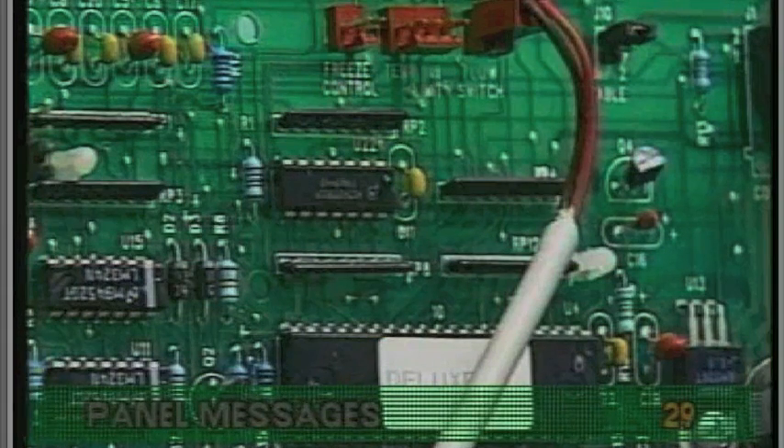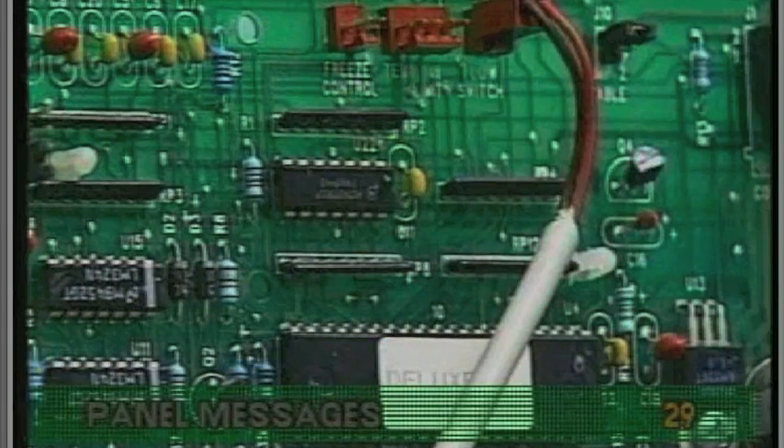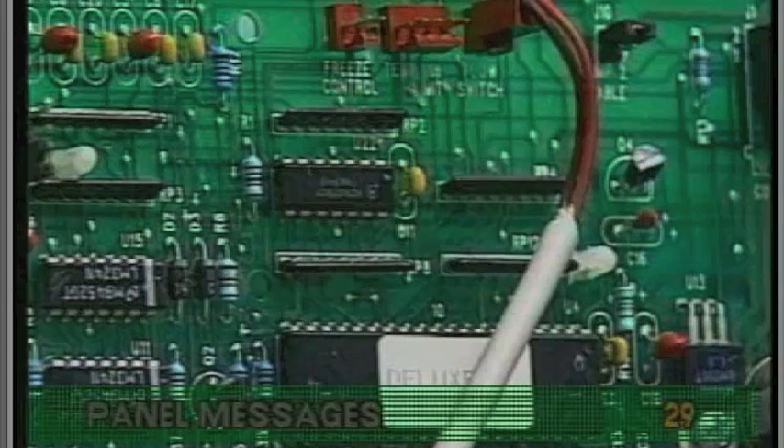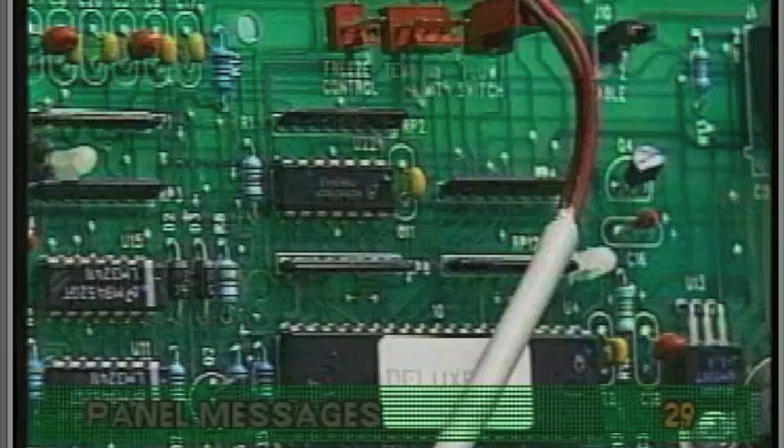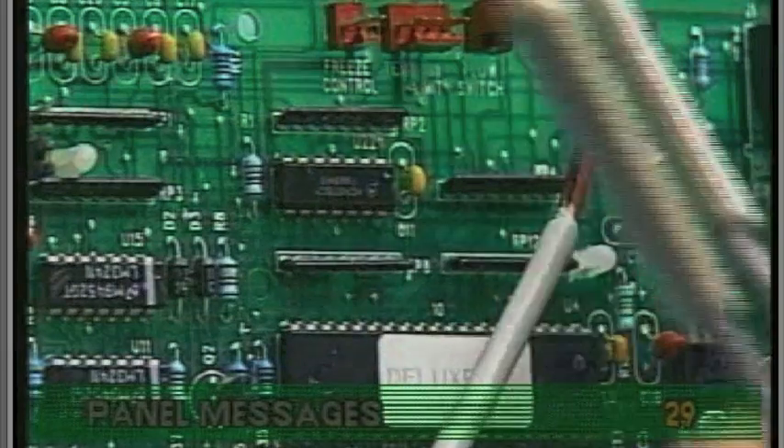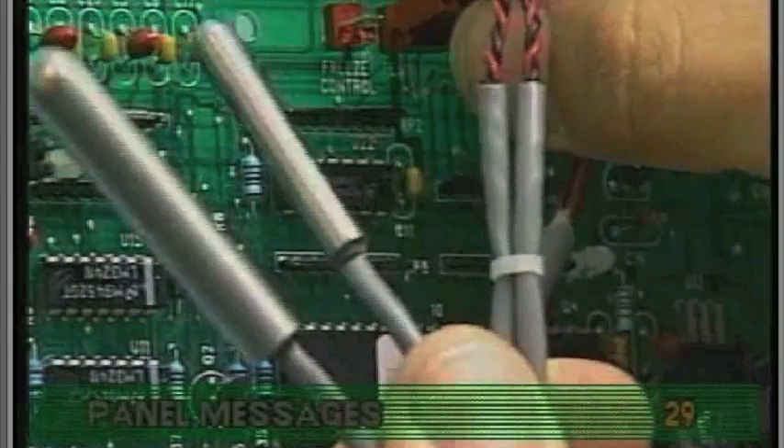Next, inspect the connections of both sensors on the circuit board — the plugs and connectors must be clean. If you find no visual signs of damage or debris, install your test sensors.